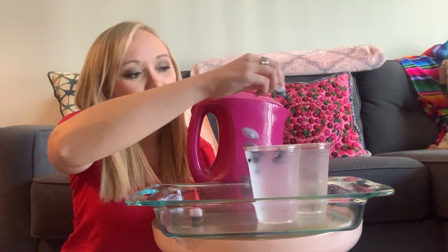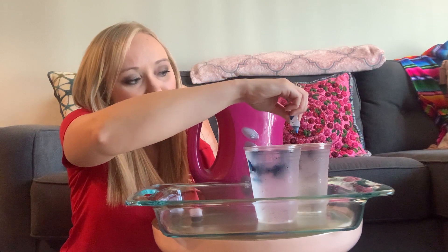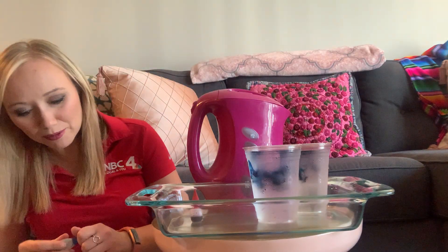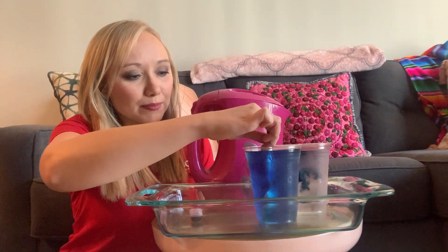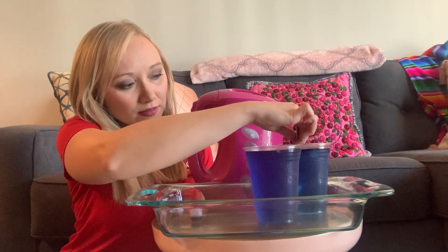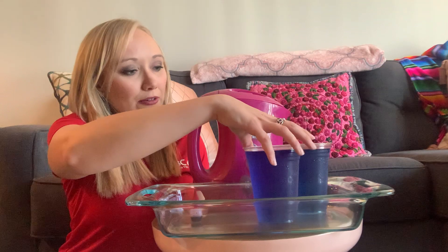Go ahead and once your cups are filled all the way up to the top with water, add some food coloring. I'm just about out of the blue food coloring here, but I think that'll be enough to work. Give that a little stir so we have our blue ready to go in both cups. You're only gonna need these one at a time, so if you only have two clear cups, that'll work too.